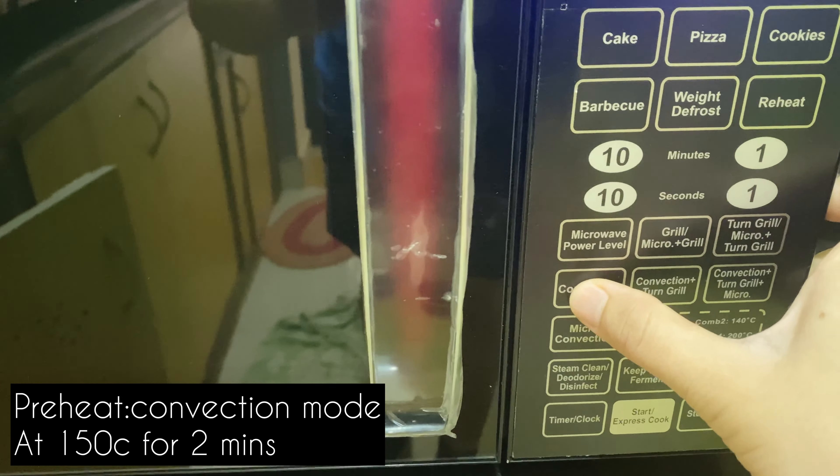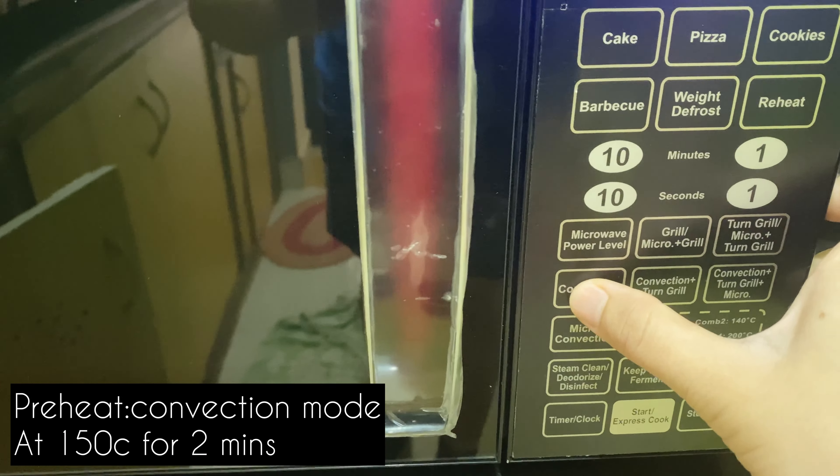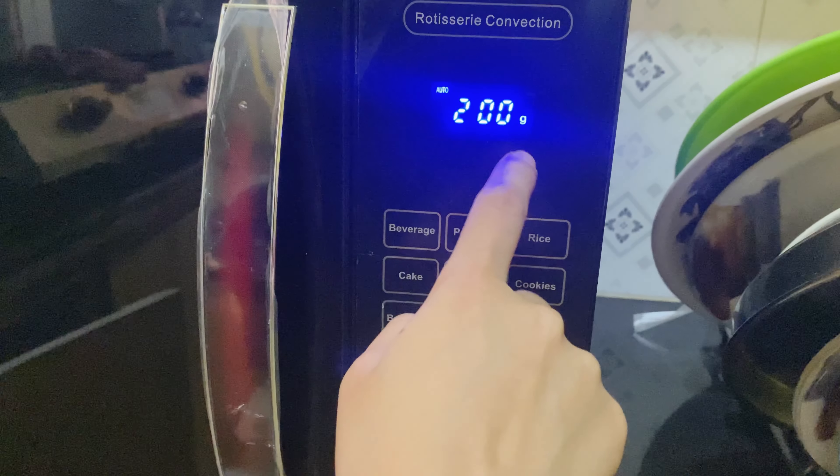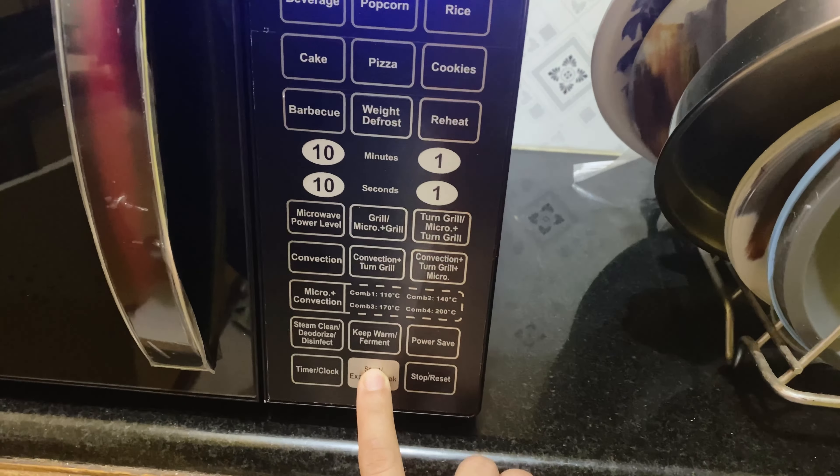I have transferred these vegetables into a baking tray. I've already turned on the oven and I'm going to preheat it now. You have to turn on the switch and press the convection mode once, then you can increase the temperature. I'm keeping it at 140-150 degrees for two minutes, and start.